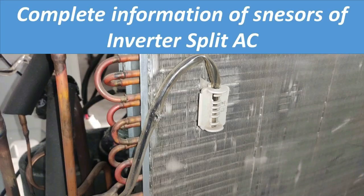Hello friends. In today's video we will see why five sensors are fitted in the inverter split air conditioner, how they work and where they are located. In normal air conditioners we have two sensors, both fitted in the indoor unit only. But in inverter air conditioners we have five sensors — two in the IDU and three fitted in the ODU.